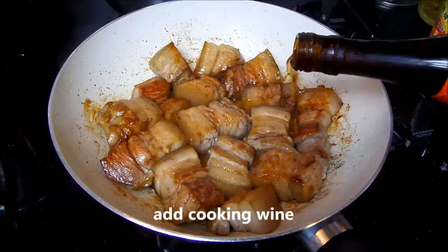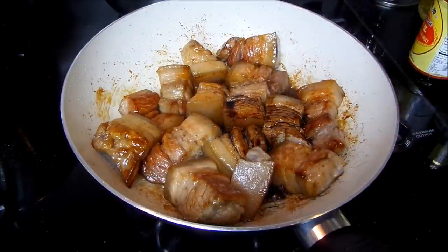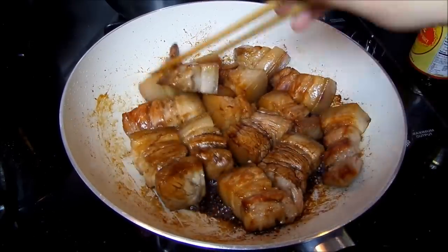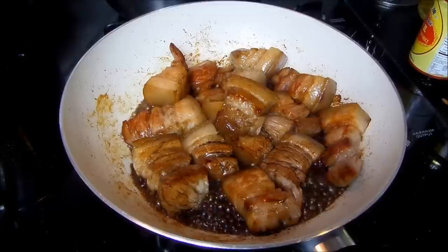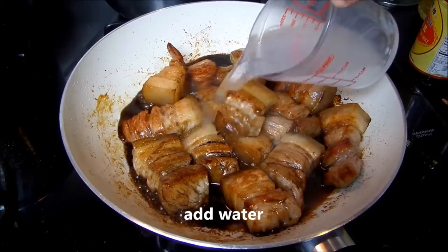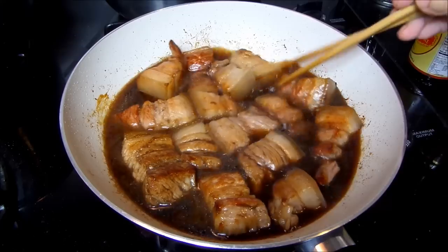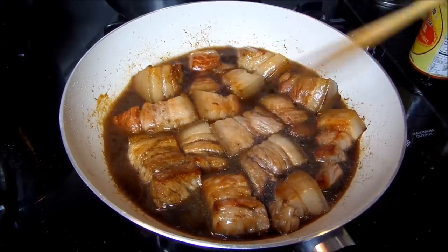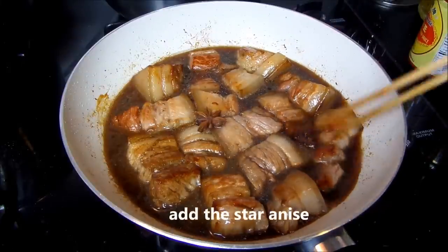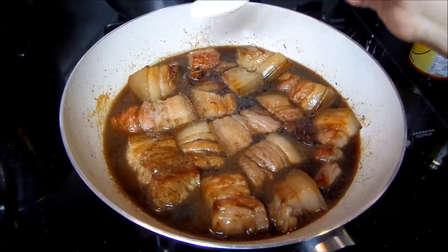Add cooking wine and dark soy sauce. Add one cup of water. Put in star anise, then sprinkle salt.